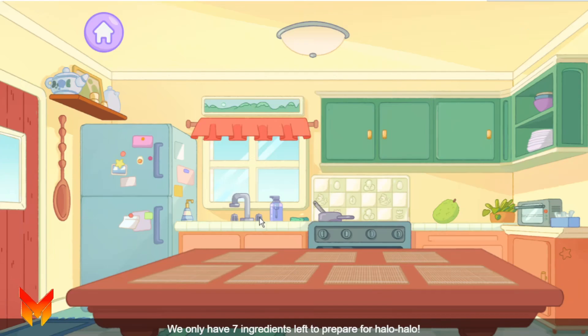We only have seven ingredients left to prepare for Halo Halo. Look around the kitchen to find them all.